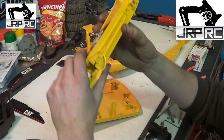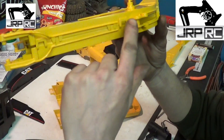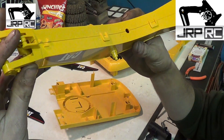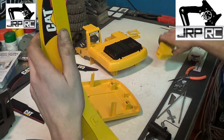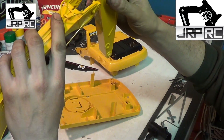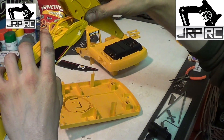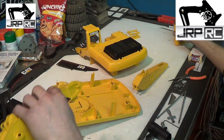The only other things are the boom — there are tabs on the top and bottom and it just separates in half. There are also little plastic pins inside that hold the outer boom in place, and all the linkages for the bucket.